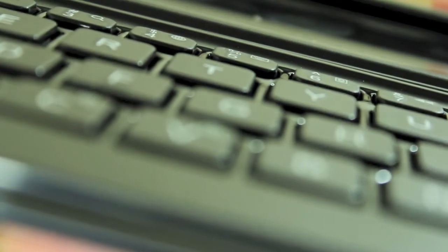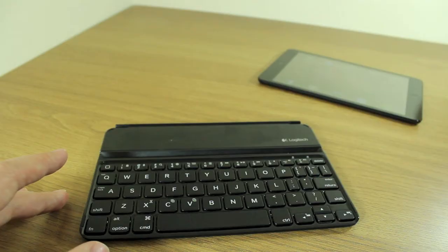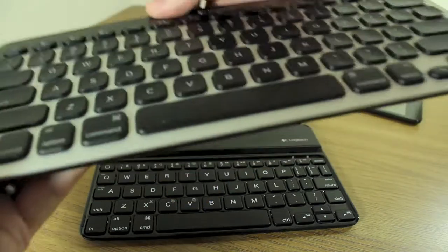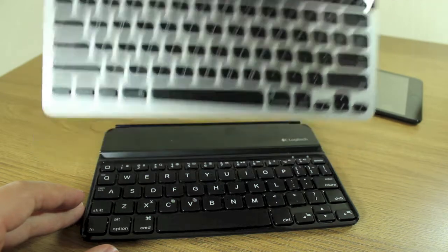With the lettering, the letter buttons themselves are actually not that much smaller — if any smaller — than the letters on the full-size Logitech keyboard for Mac. If you compare the actual letters, there's not a huge amount of difference.